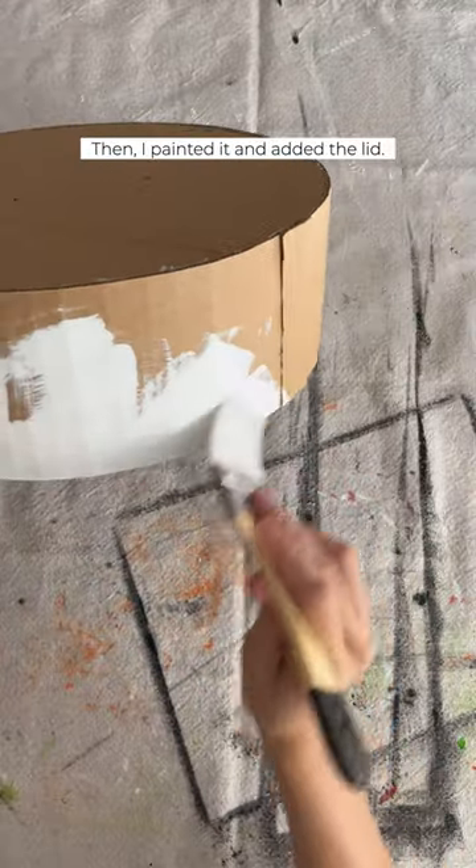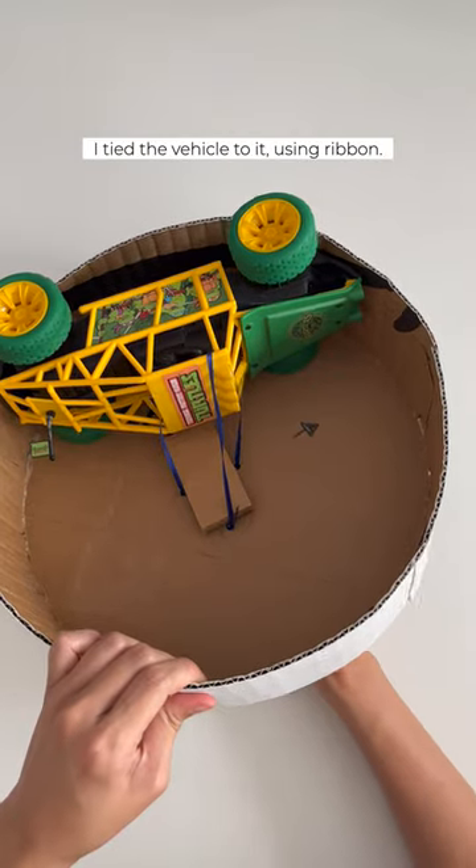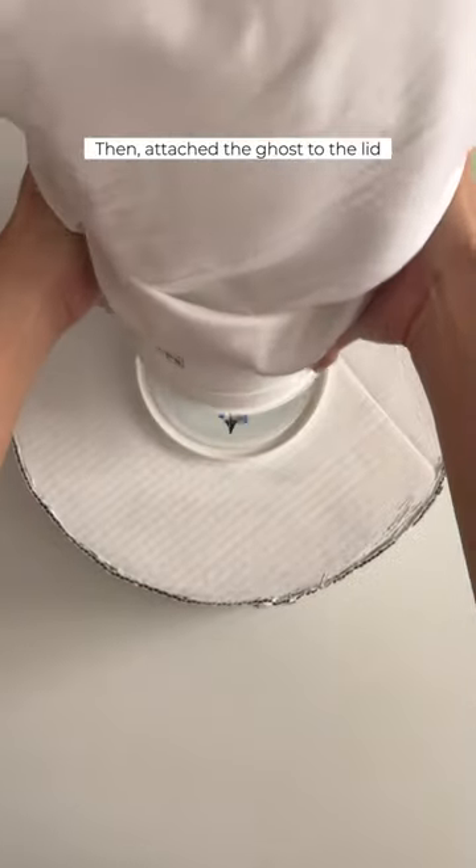Then, I painted it and added the lid. I tied the vehicle to it using ribbon, then attached the ghost to the lid.